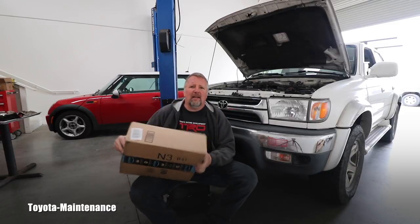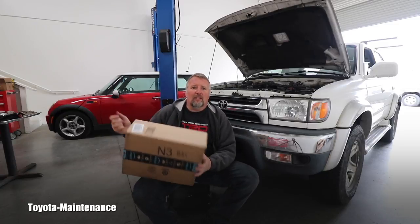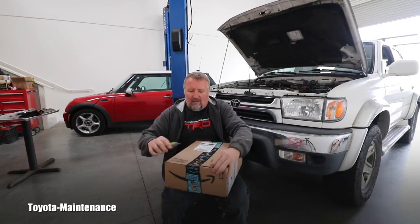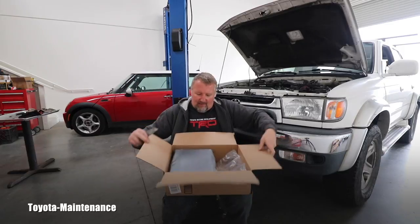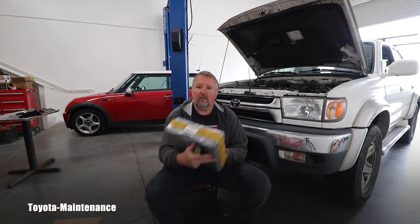Hello friend, welcome back to Toyota Maintenance YouTube channel. I got another package, another tool to review, so let's go see what is inside. I completely forgot what is in this one. Got my utility knife here, so let's see what will be another device we can play with. Here we go — this is packed really seriously, wow look at this.